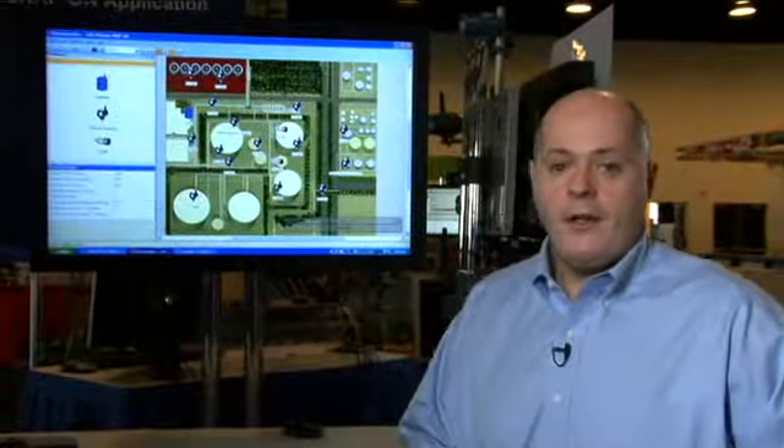I hope you've learned how the AMS Wireless Snap-on can help Emerson's customers design and maintain their smart wireless network. If you'd like to learn more about the AMS Wireless Snap-on, please go to assetweb.com and see additional videos and presentations. Thank you.